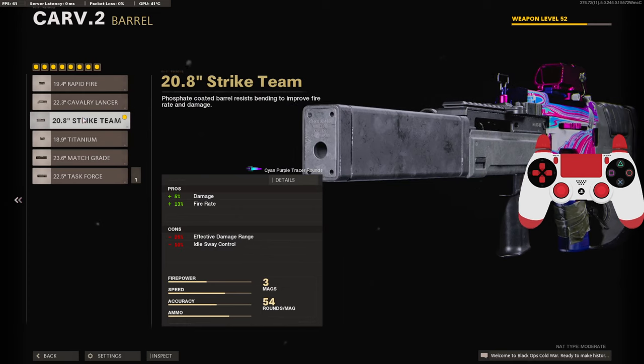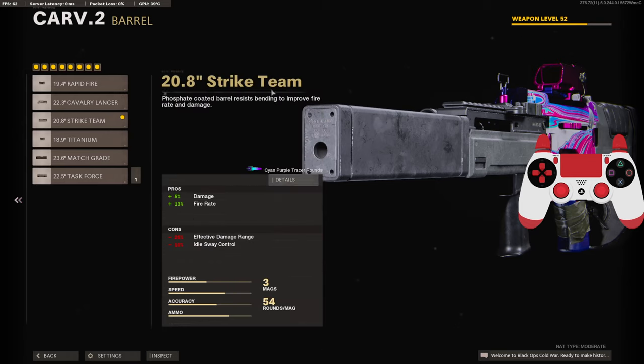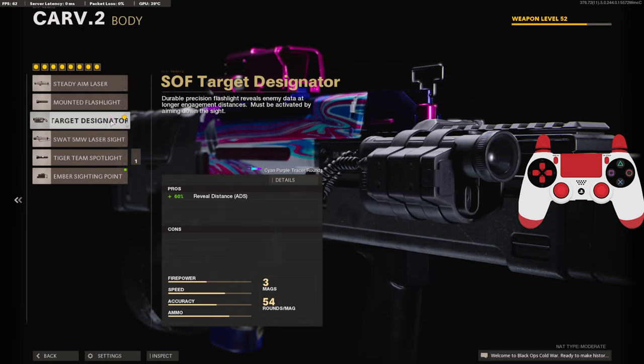On the barrel we're going to be using the 20.8 inch Strike Team barrel for the 5 added to the damage and 13 to the fire rate — it brings the damage all the way up to 41 and the fire rate to 612 rounds per minute. On the body we're going to be using the SOF Target Designator to get 60 added to the reveal distance.